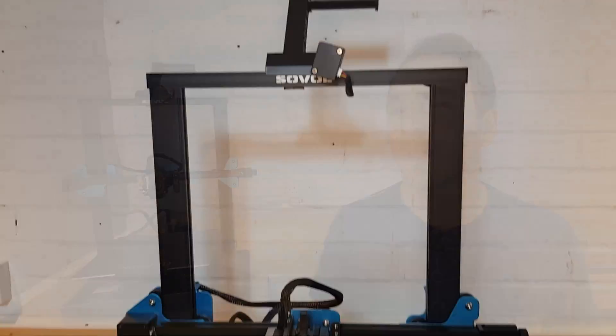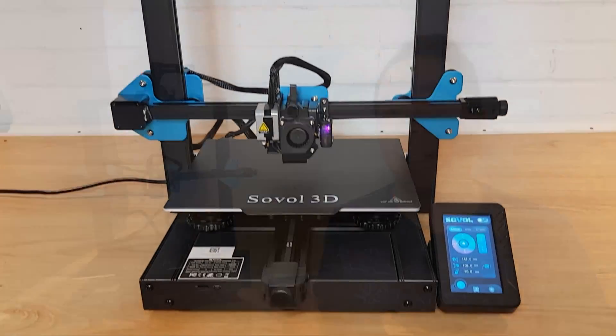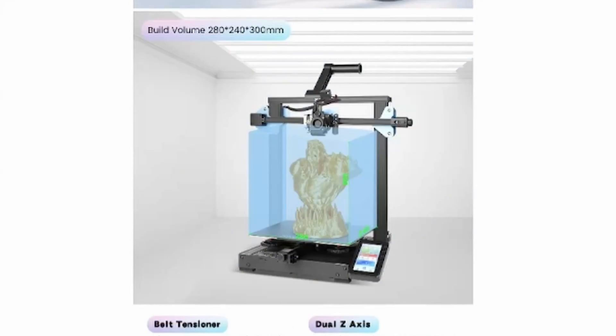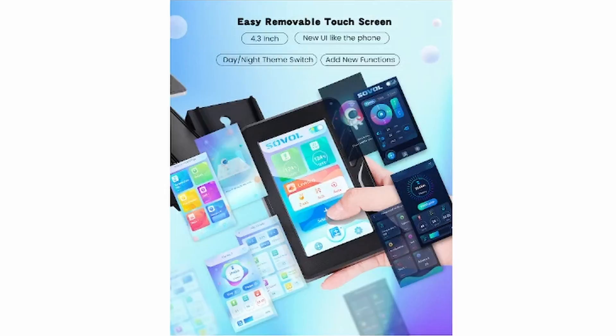When Sovol contacted me to see if I wanted to try out their SV01 Pro 3D printer, I have to admit I didn't know much about it. I assumed it was just another one of those Ender 3 clones that doesn't quite measure up. As soon as I started looking at the specifications though, I started to get interested. The headlines are that this is a direct drive, large bed, touchscreen 3D printer for under $300.